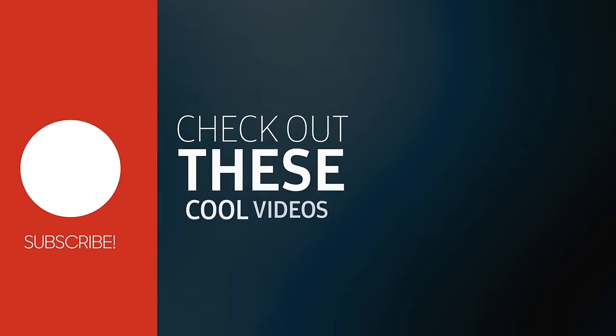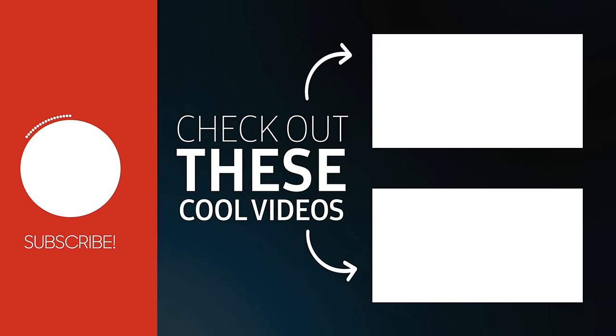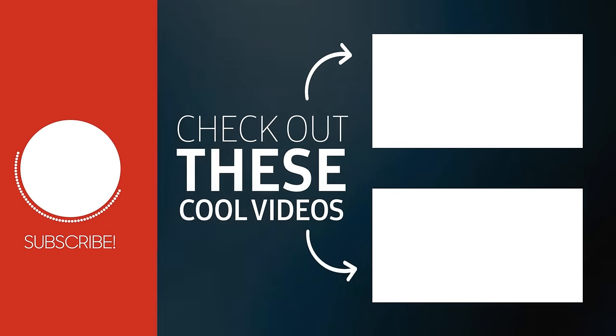If you like videos like this, to the left we'll put our RV tours playlist and our RV newbies playlist. For myself and Izzy, it's a journey of a lifetime — we'll see you on the road.